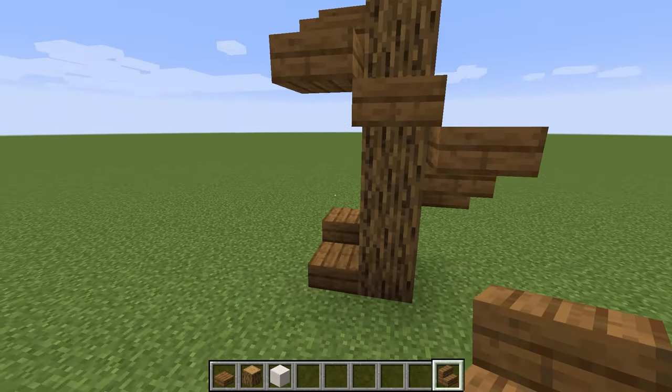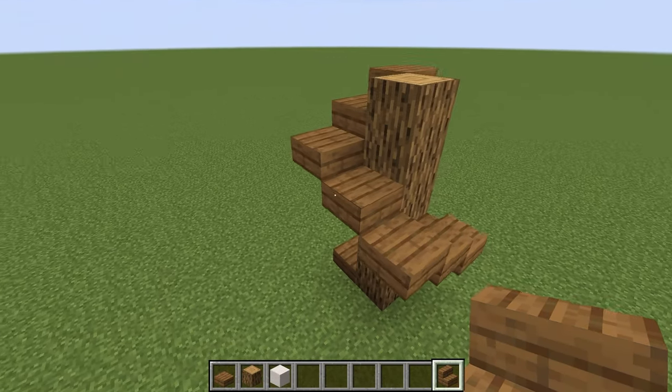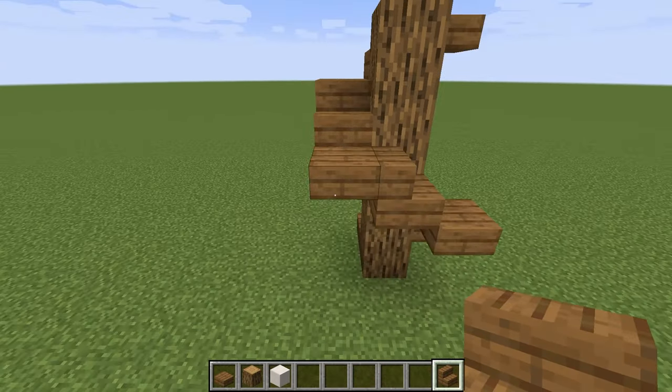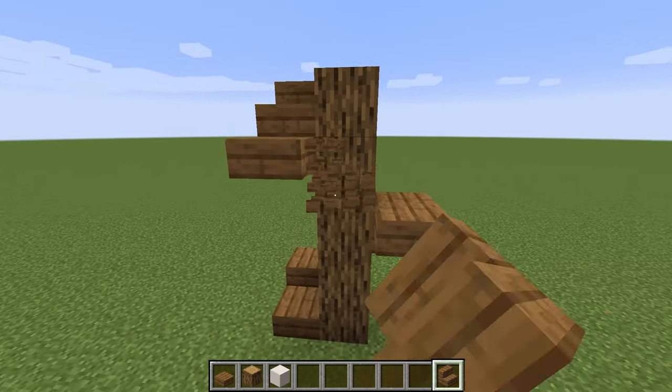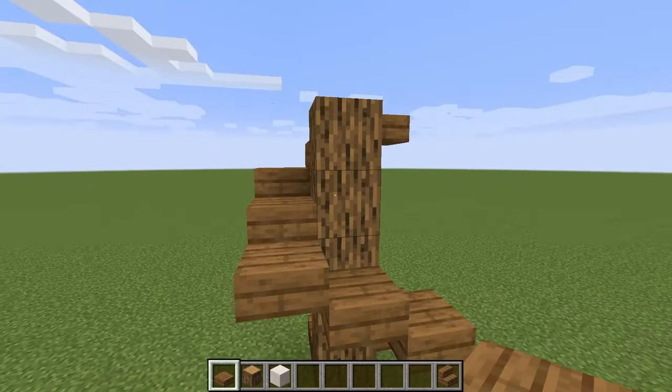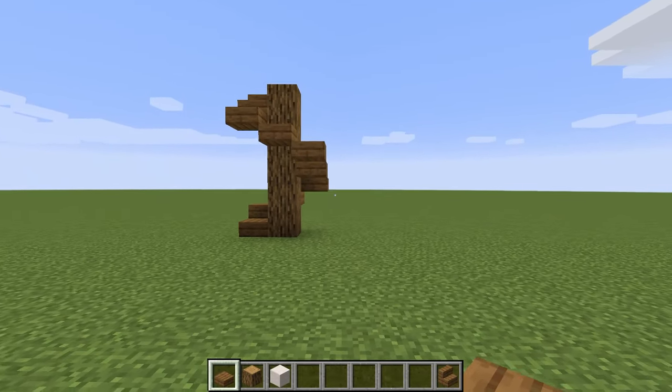If you wanted to get stairs into this, you could just replace the blocks on the sides with stair blocks and get something that looks like that. But I personally think it looks a little bit better with slabs at this level. You can put stairs if you prefer, but that's the way I would do it.